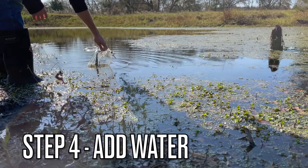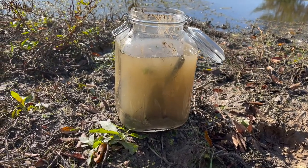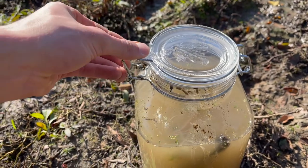And step four is to fill it up with water. Seal it up and try not to open it again.